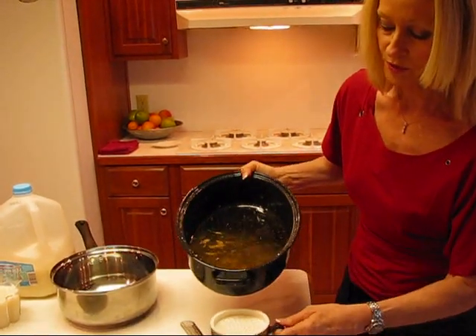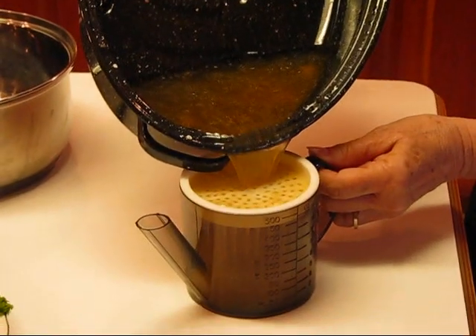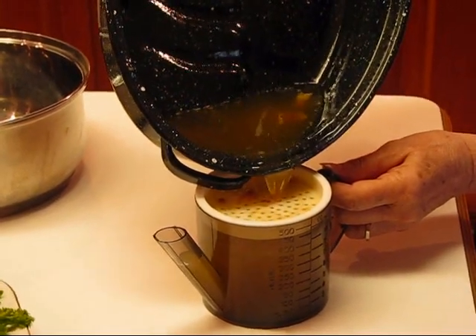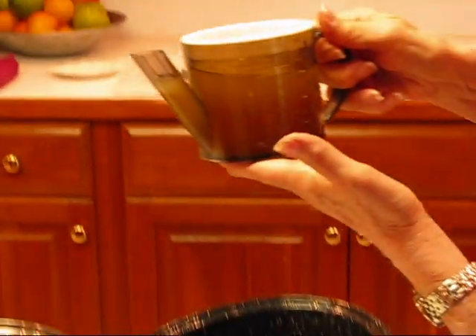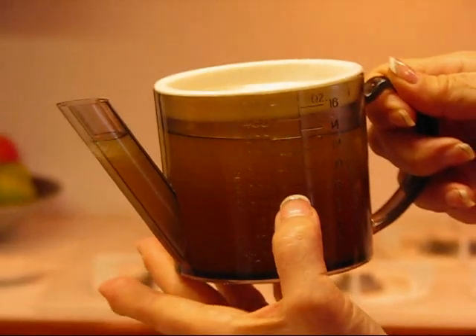So I'm going to just pour this in, just pour it over the edge there and watch as it fills. You don't want to do this over full, and I'll have to take a second step on this in a minute. I want you to see that there is about that much grease in the spout, and there is grease from here up.